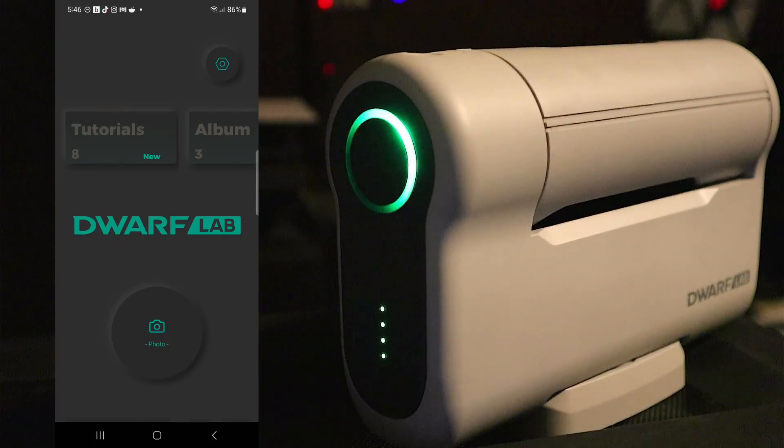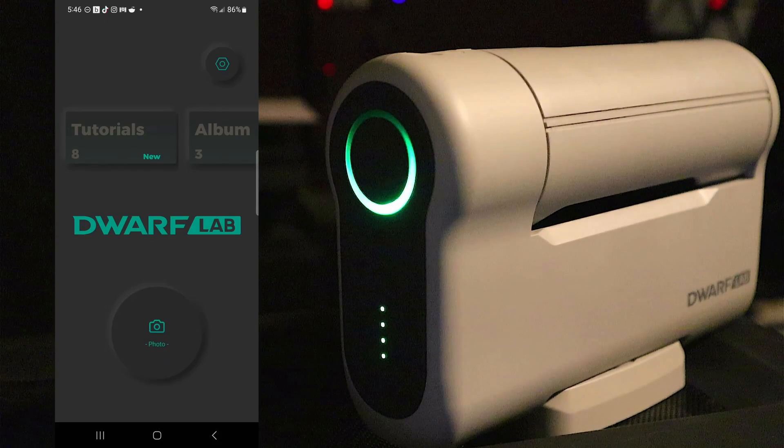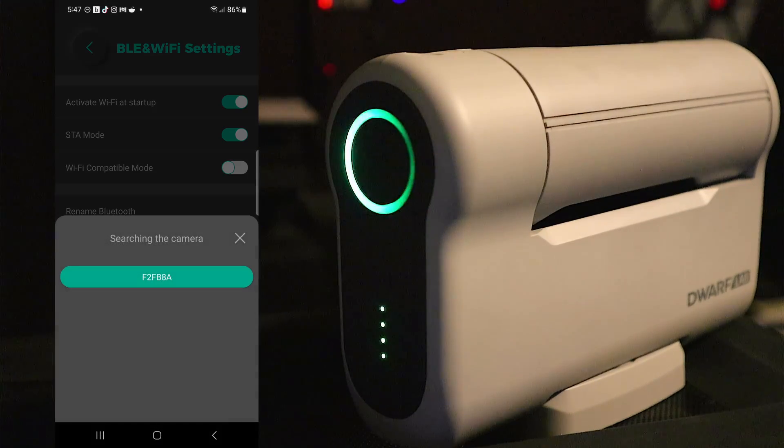This next setting will allow you to connect your Dwarf telescope to your home Wi-Fi network, effectively increasing the range from your phone to the telescope. Once done, we won't be using Dwarf's Wi-Fi network — we'll be using your home Wi-Fi. We're going to connect using something called Station Mode. Make sure the Dwarf is turned on and you're connected to the Dwarf's Wi-Fi network. Go into the app, hit settings, then Bluetooth and Wi-Fi settings, then Station Mode.